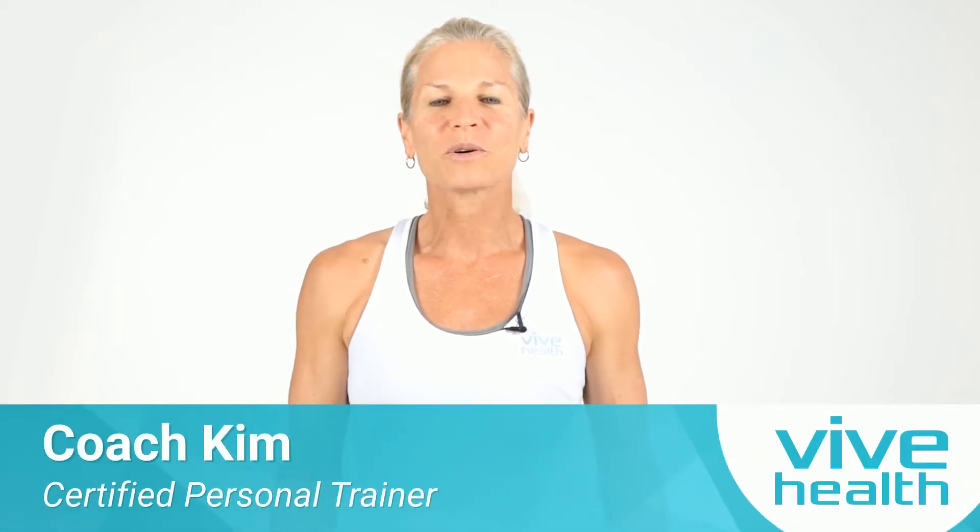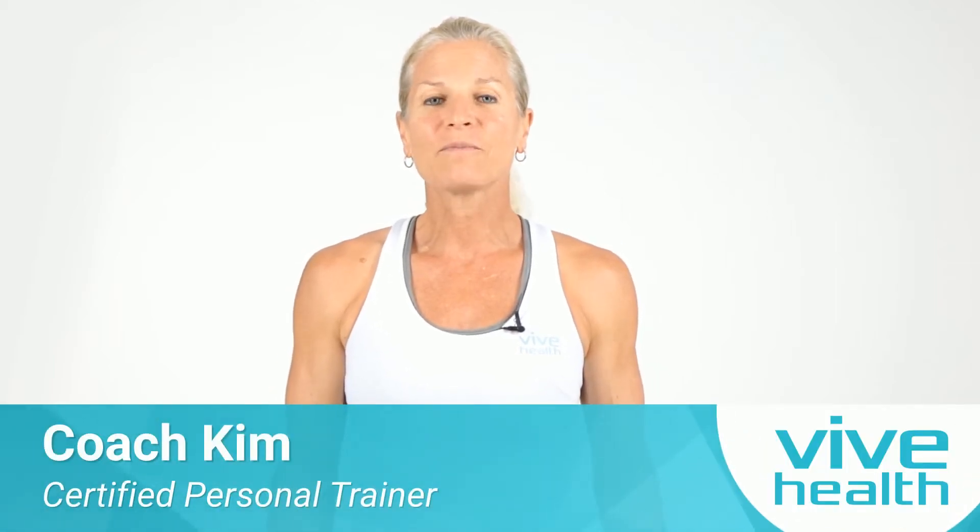Coach Kim here, seasoned personal trainer, ready to give you a five-minute stretch session using your stretch strap. This will be standing only, so get ready to feel terrific after this.